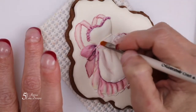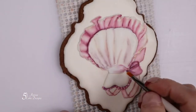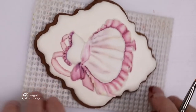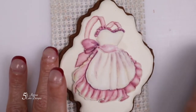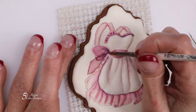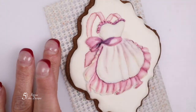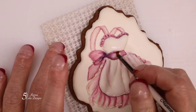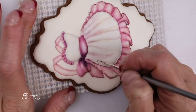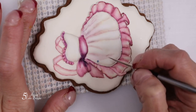Now paint the sash using that same pink color. Load a small round brush with blue food paste and paint little circles about one-fourth of an inch in from the bottom or side portion of the apron.